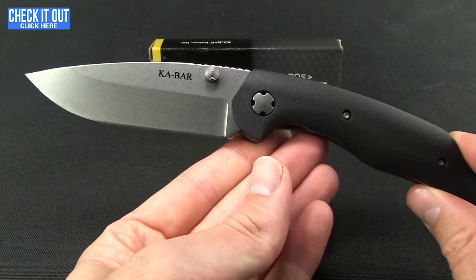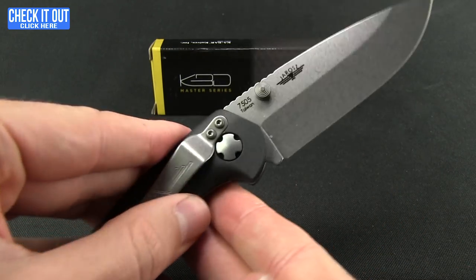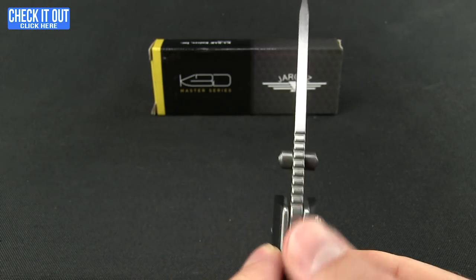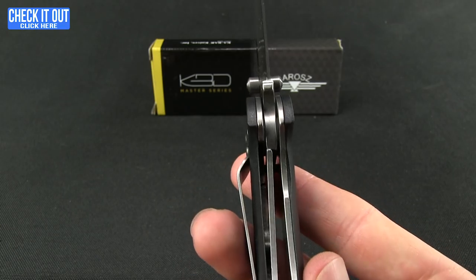Great overall look to this knife. It does come with two different finishes. As far as the blade styling goes, this is the drop point version with a hollow grind. It has a little bit of jimping up top, stainless steel liners, and there's your liner lock.